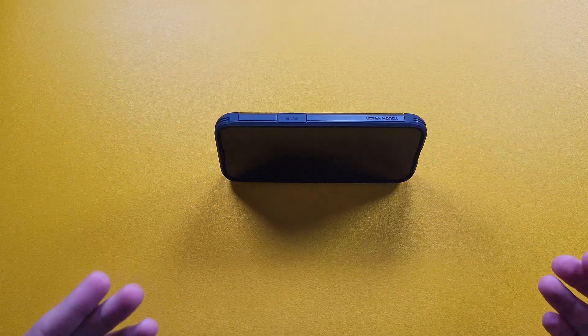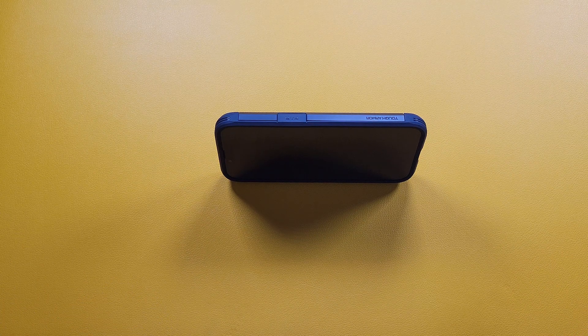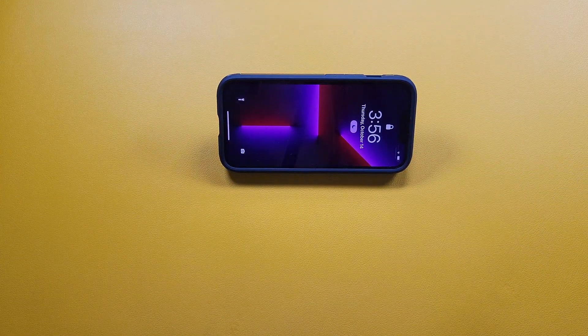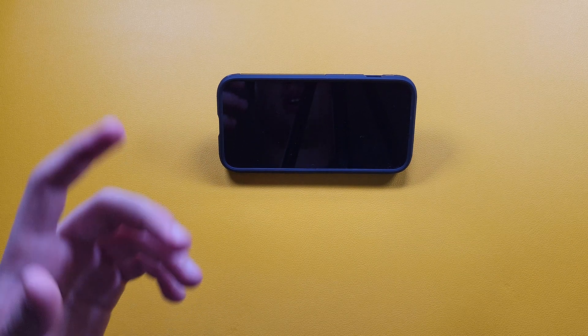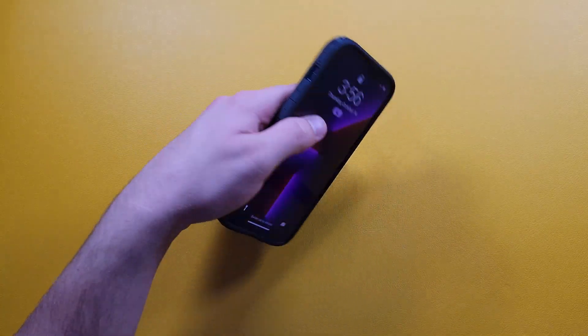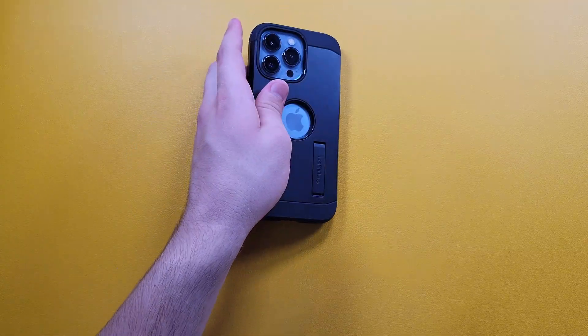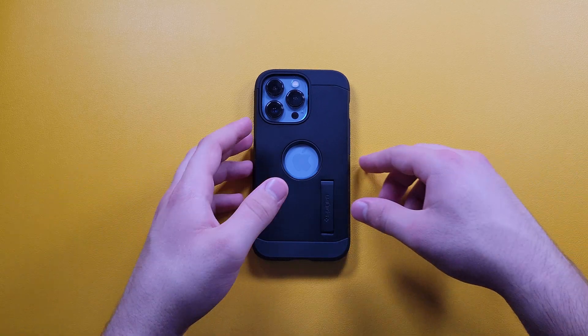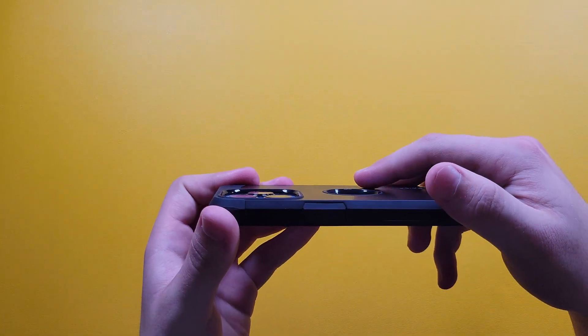The near-90-degree angle is for when you're laying down or placing the phone somewhere above your head, and the lower angle is when your head is above the phone — like when you're eating. Normally I would have to prop it against something, but that sometimes slides and falls. The kickstand is something I've been using with all my Tough Armor cases a lot, for a while now.